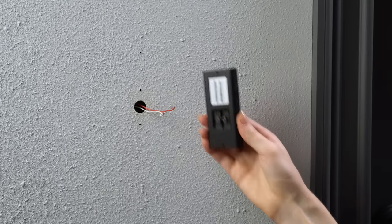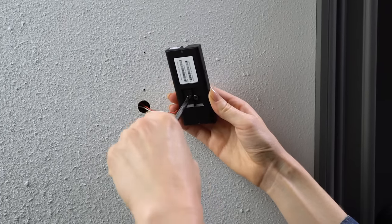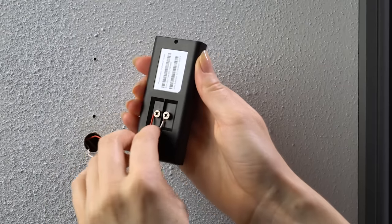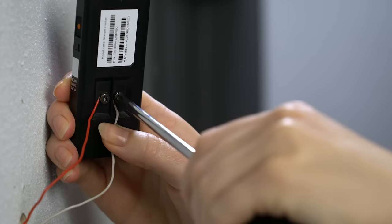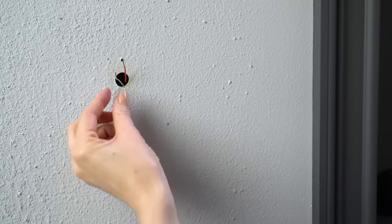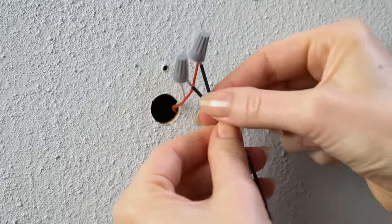Next, connect the doorbell wires to your Ring doorbell. Loosen both terminal screws on the back, then loop a doorbell wire around each one and tighten the terminal screws to secure. If your doorbell wires are too short to reach, attach the included wire extenders with these wire nuts.